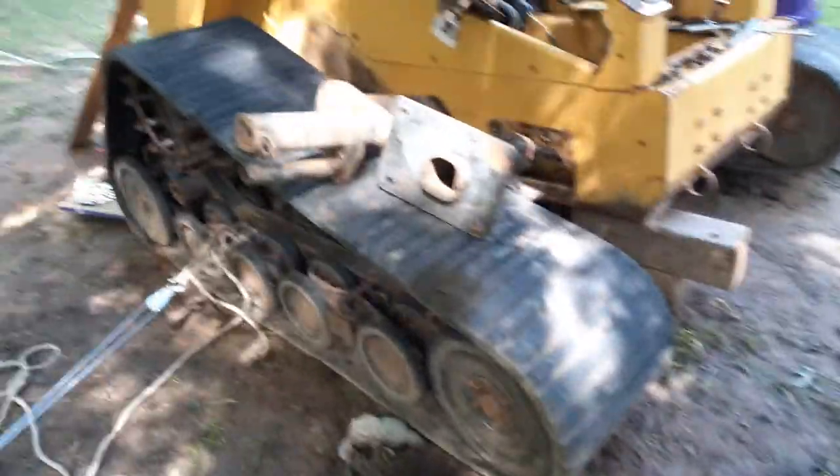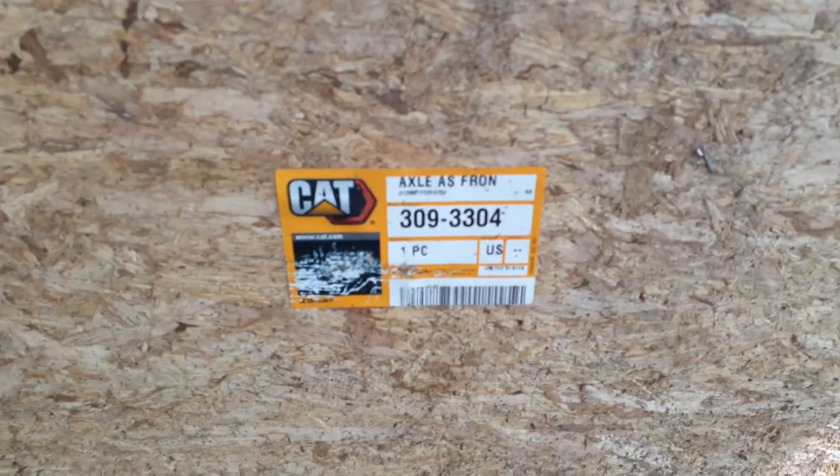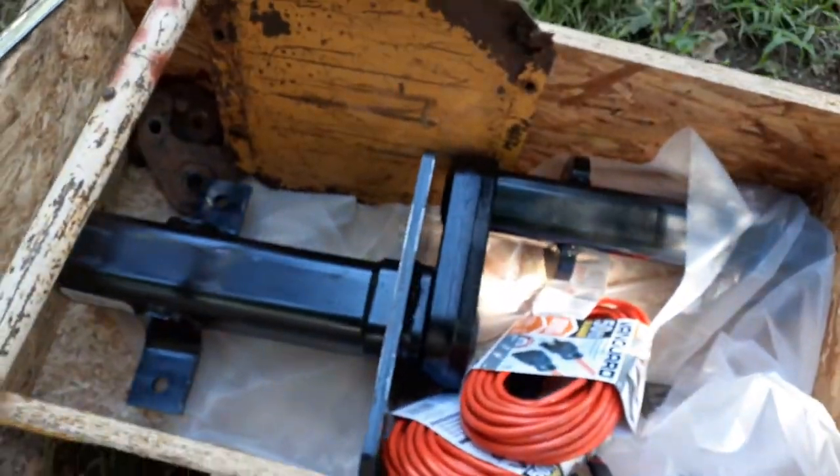This is a quick video on the 297C front axle replacement. The part number is 309-3304. Got a brand new axle — a torsion axle for the front right.